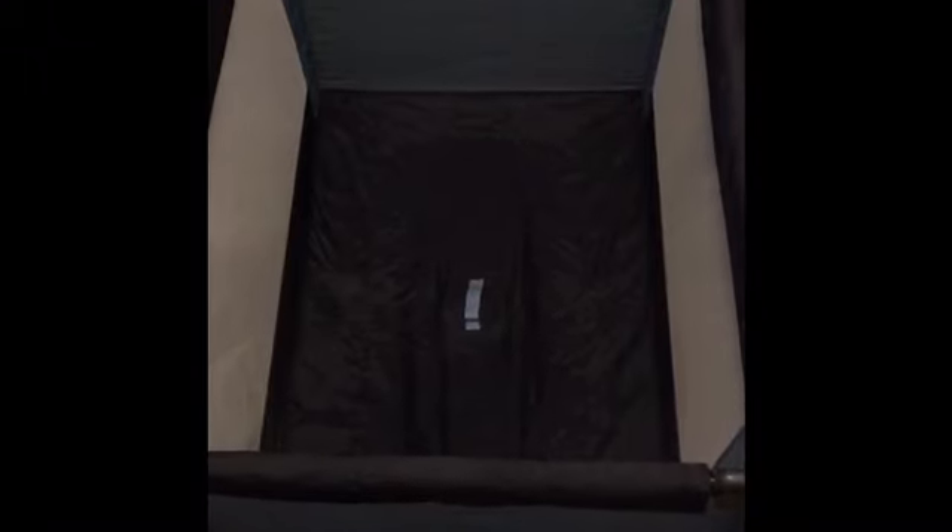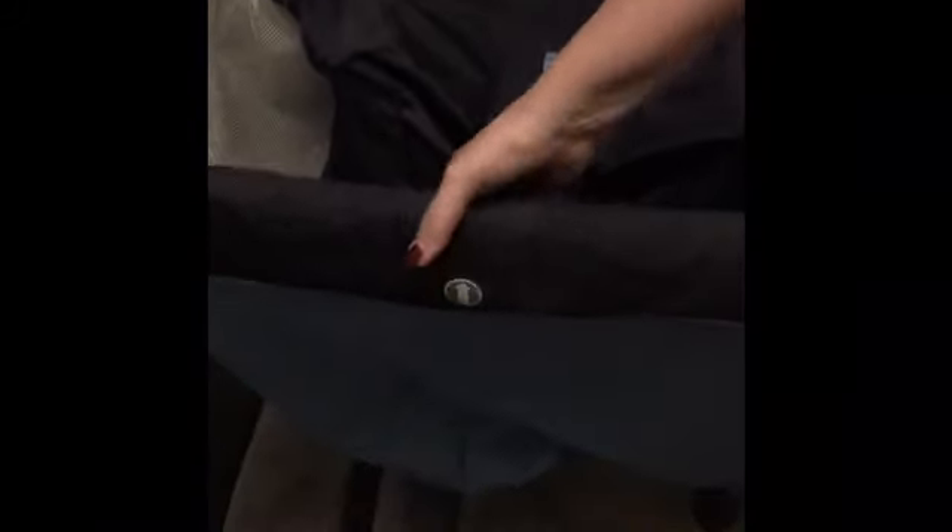To take the cot down, you take the mattress out, then pull the blue handle up from the middle. Using the arrows, you unclip all four sides, and then the cot simply folds back together.